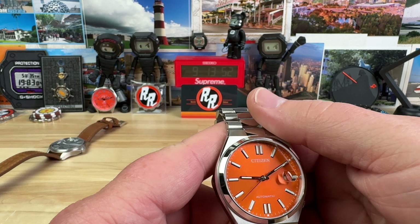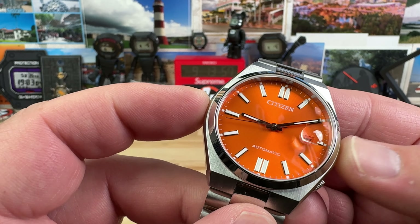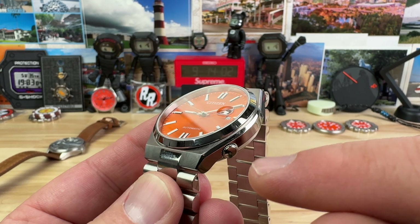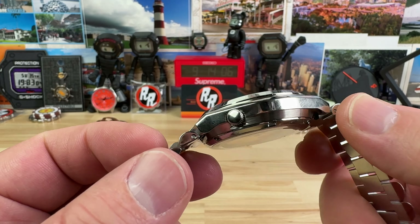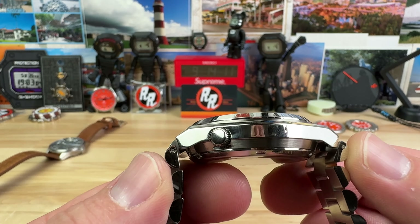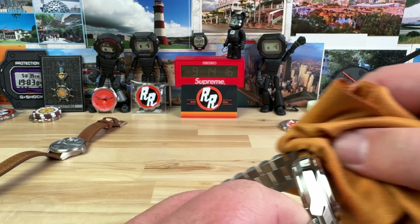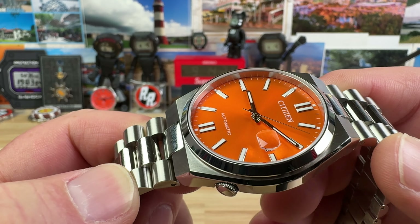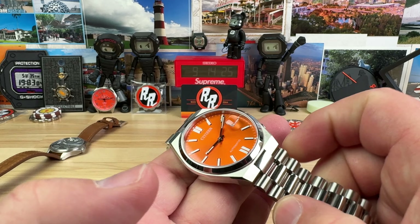The size on this is 40.1 millimeters, so basically 40mm across. The crown is tucked in — almost annoyingly so — and I personally have a difficult time operating it, which I'll talk more about in a minute. The lug-to-lug is about 45 millimeters, and it's only 12.2 millimeters thick with a sapphire crystal and date magnifier.